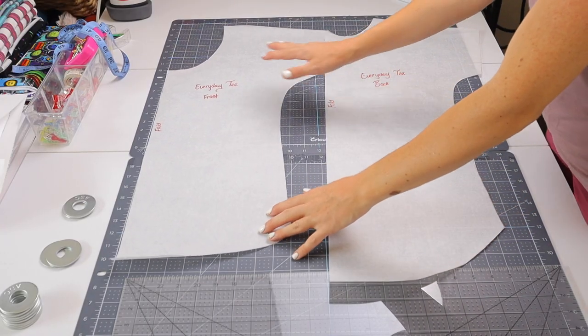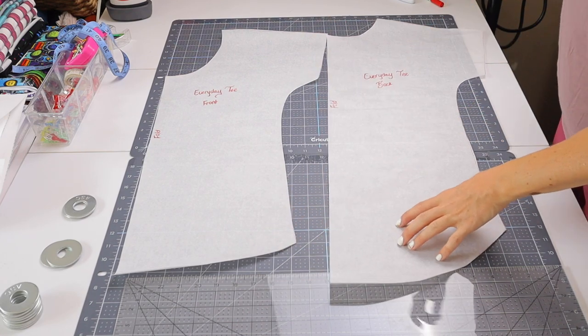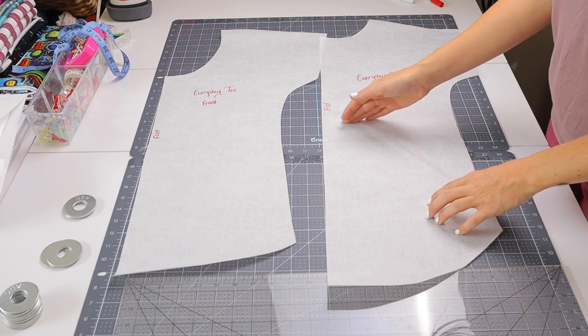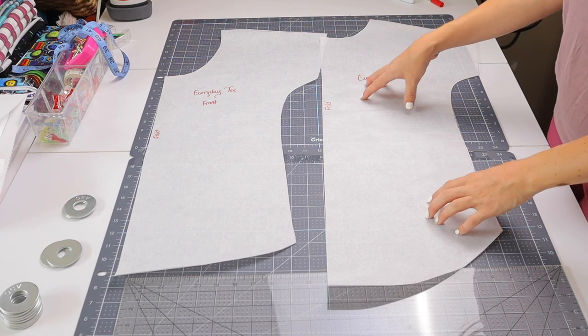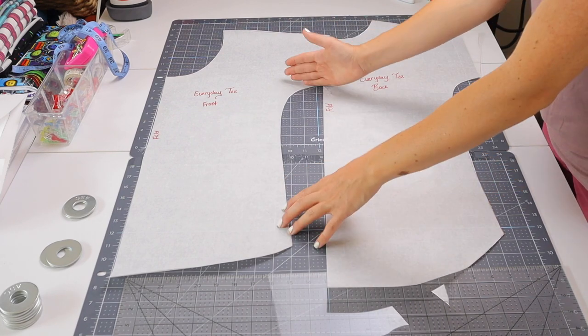Here are our two pattern pieces. I've got my front and my back of my everyday tee. Now if your pattern has a lengthen or shorten line on it, you can go ahead and trace that. The everyday tee doesn't have that on the pattern piece, but it's super, super easy to find.